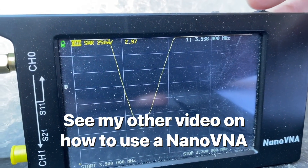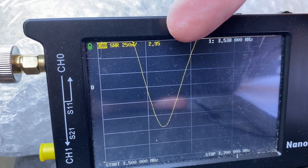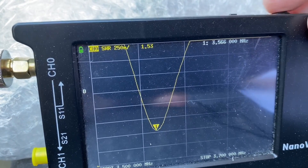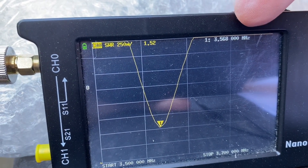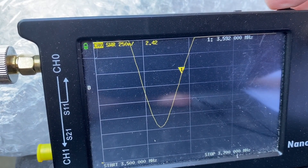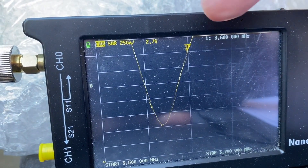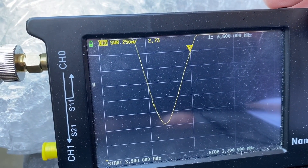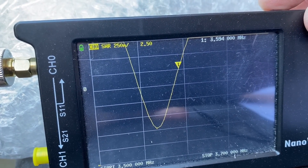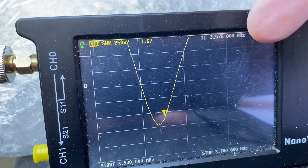So I'm using my nanoVNA here to test SWR. You can see here at 3.538 megahertz we've got an SWR of 2.8. That gives you an idea of how SWR is on the setting I've got. I would suggest if you change the length of the antenna — which is easy to do — this will change the SWR as well.